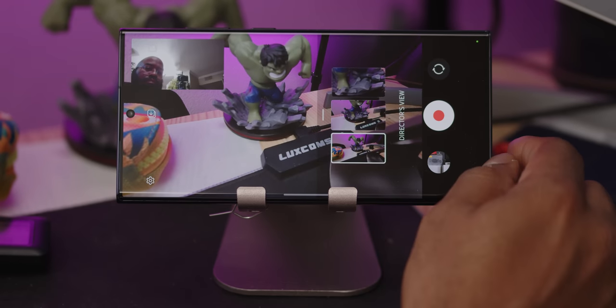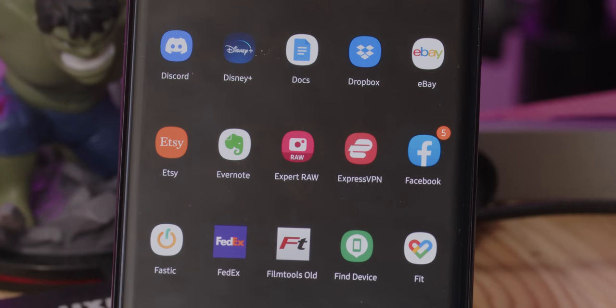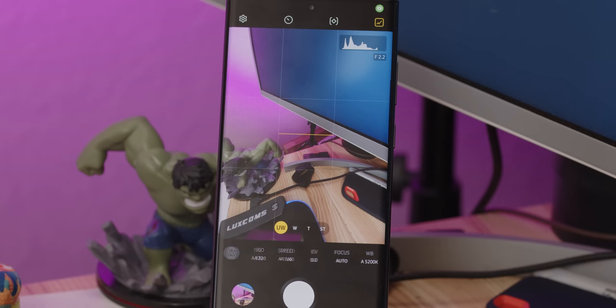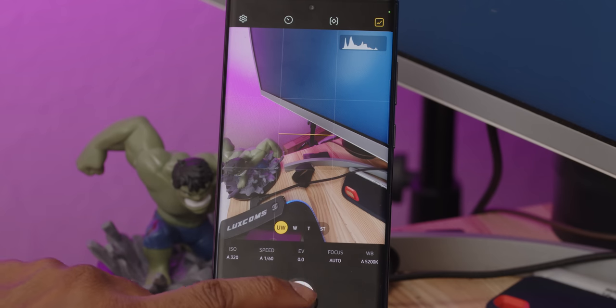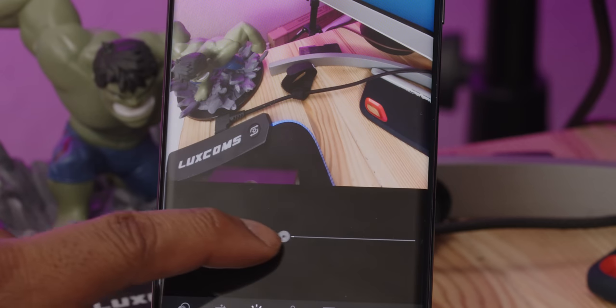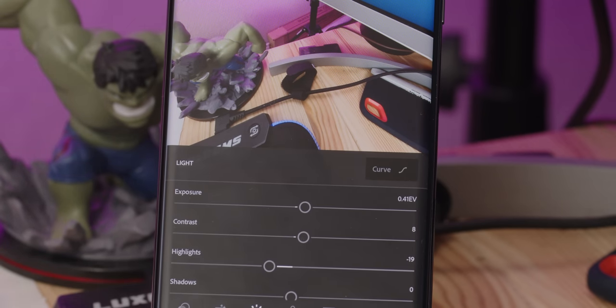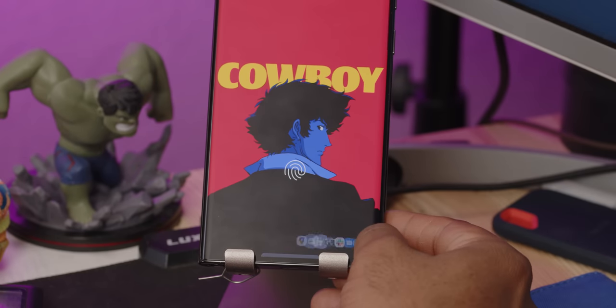One last note on the cameras. Samsung has a lot of fun tools in the camera like Director's View and highly functional AI tools like the aforementioned Focus Enhancer. But you also now get the new Expert Raw app — download it from the Galaxy Store. It allows you to capture multi-frame RAW files that retain more data than RAW images captured directly from the stock Samsung camera app. From there you can open up Lightroom to tweak the photos, though Lightroom is a limited time trial, so you may want to consider another RAW image editing app.